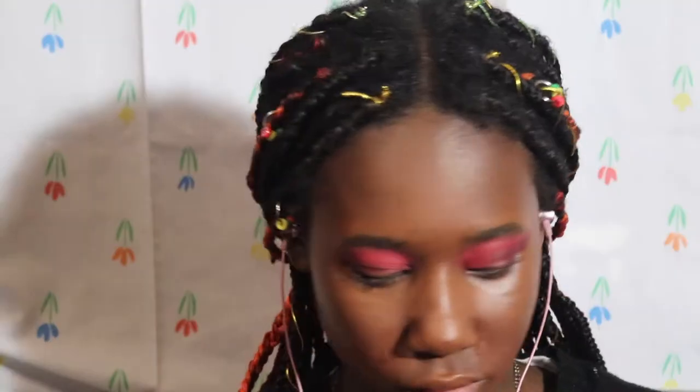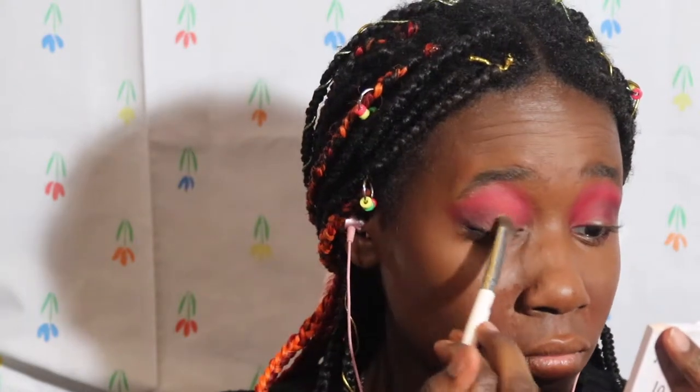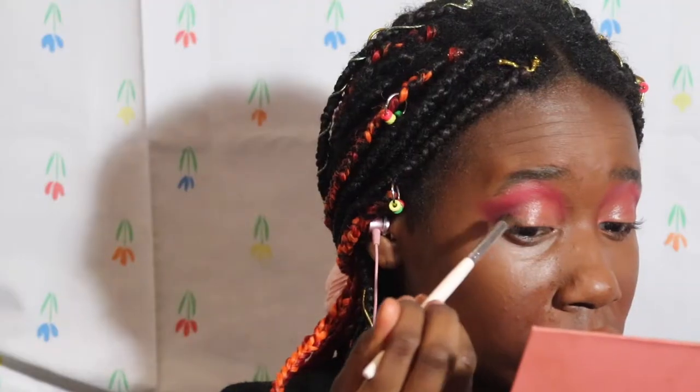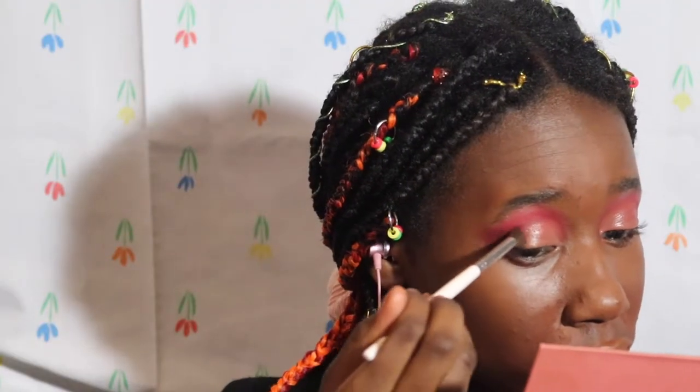Not my crease, but like at the outer part of my eye. It turned kind of purple. But now I'm cutting the crease using the same concealer from earlier, and I'm taking the black shade again and stamping it at the outer part of the concealer.